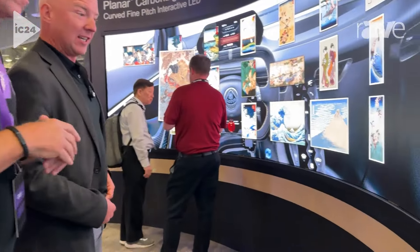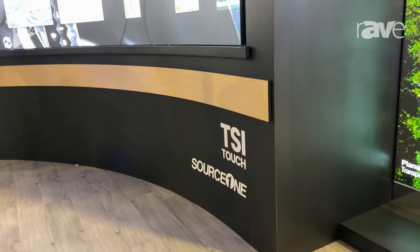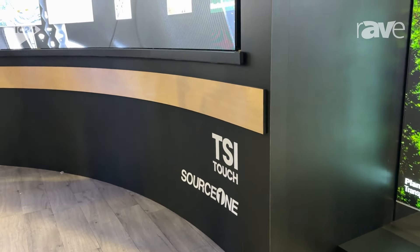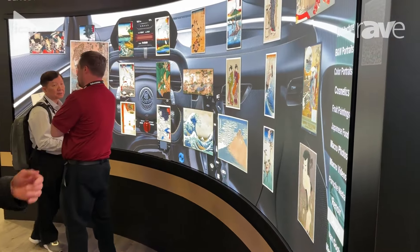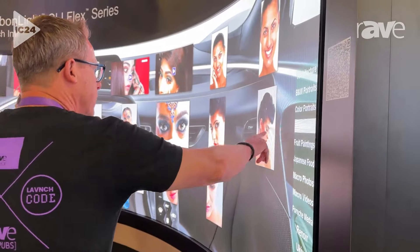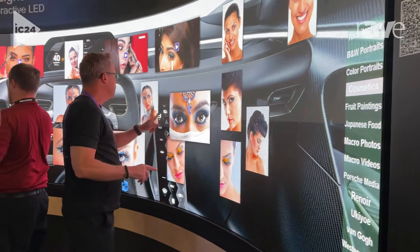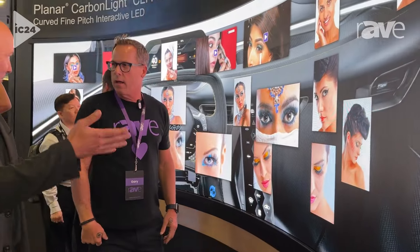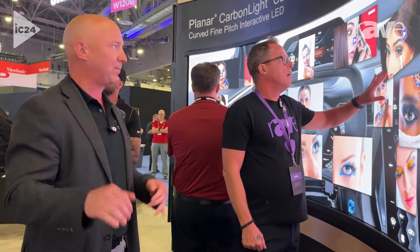It's been very difficult to accomplish touch interactivity on a curved LED wall. So how are you doing that? We have a partner, TSI Touch. It's a spin on IR, but the way they're shooting the rays is quite unusual to do on a curved surface. I honestly don't think I've ever seen a curved interactive LED wall before. And it's multi-touch too.